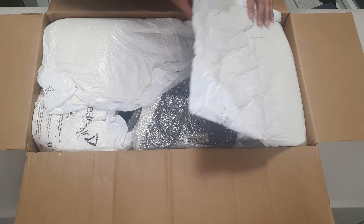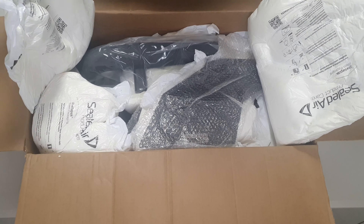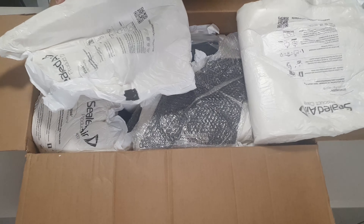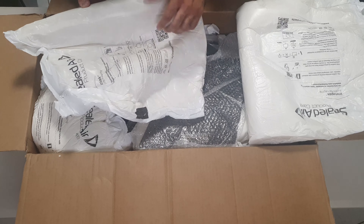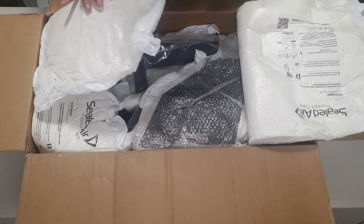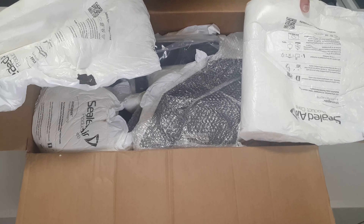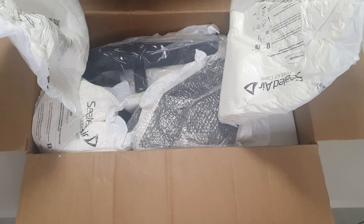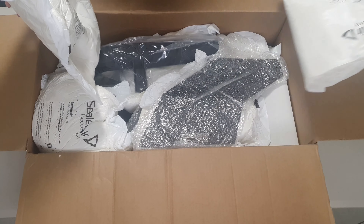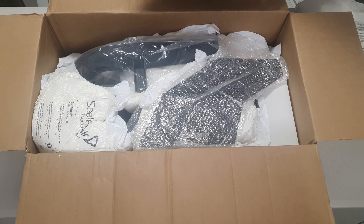Right off the bat you can see there's some pretty interesting packaging. It looks like it's molded to fit the various parts and pieces snugly so they don't fly around. I did get this shipped from the States - I'm based in Australia - so the packaging is really good straight off the bat.